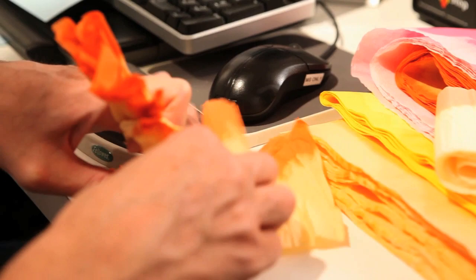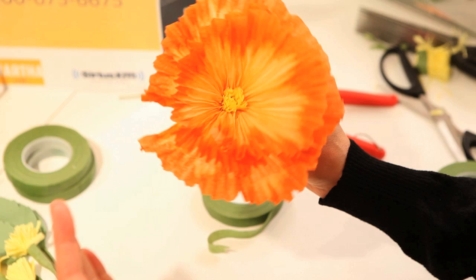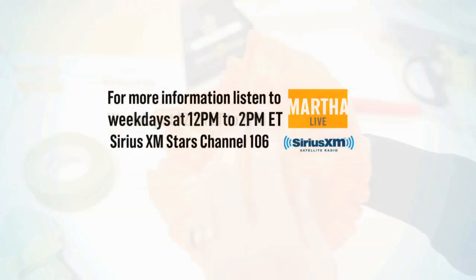Thank you so much for joining me. Your book, The Exquisite Book of Paper Flowers: A Guide to Making Unbelievably Realistic Paper Blooms — it's so beautiful and inspiring, and I really think everybody should get it for Mother's Day. Thank you, I'm so excited!